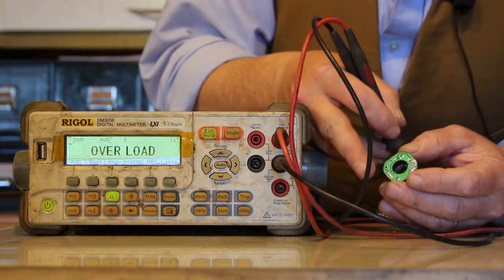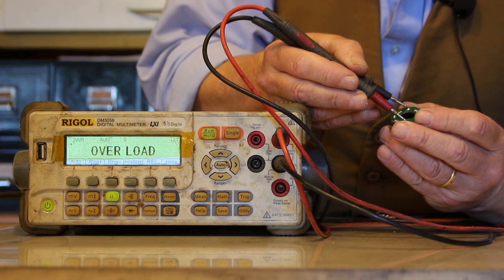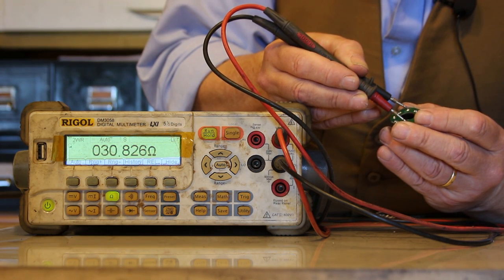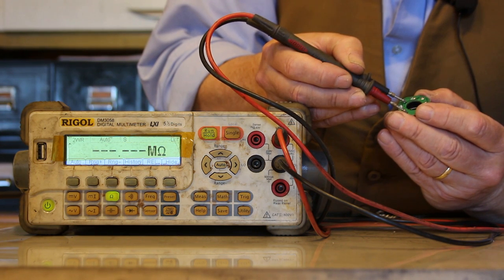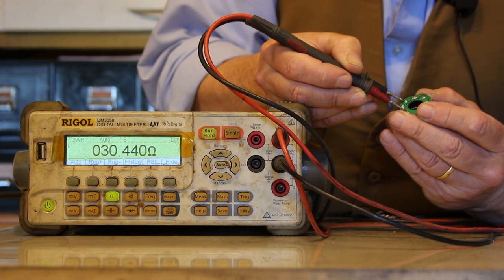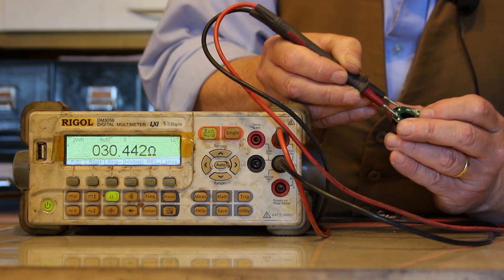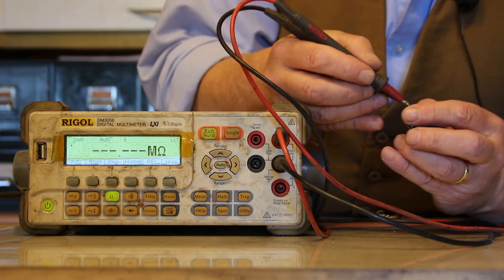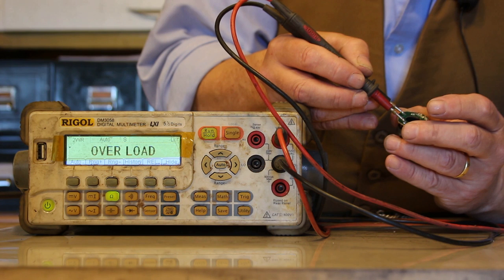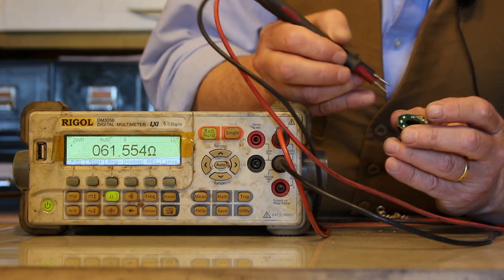There are my three points and I'm going to measure them with a meter. What reading do I get? Around 30 ohms. If I measure these two? 30 ohms. And then these two? 61 ohms.